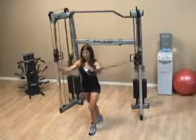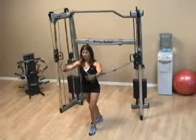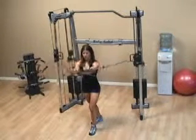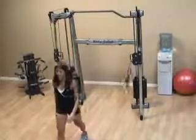The motion is not unlike taking a big hug around someone, as we say. Keep your stomach tight and keep one foot in front of the other for maximum stability. And make sure those elbows stay up at the same height of your shoulders.